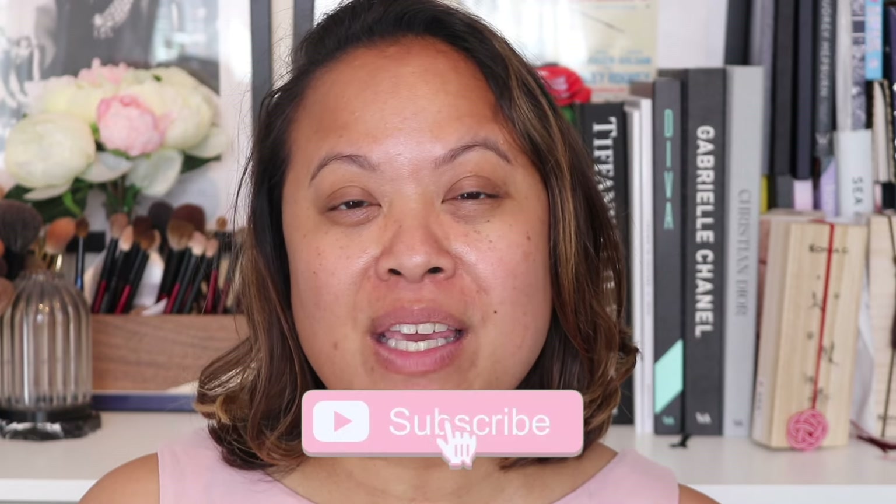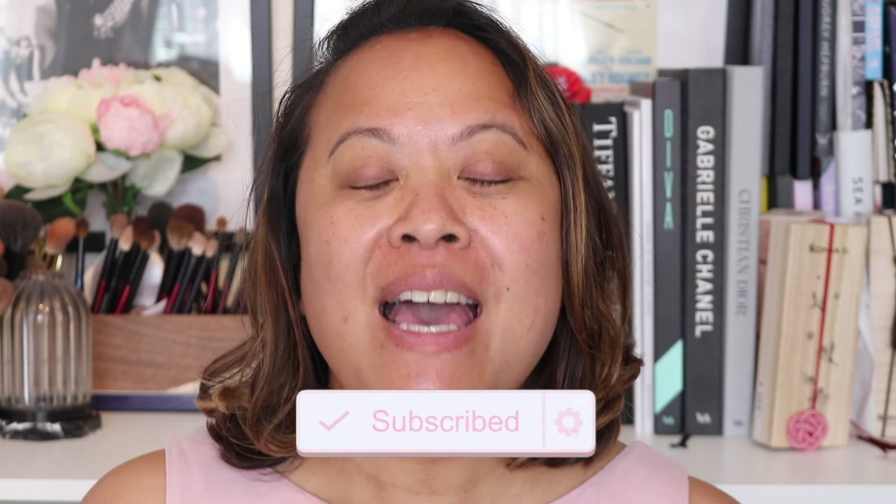Hello and welcome to my YouTube channel. If you're new to this channel, my name is Amra and this is Amra's Beauty Blog. If you're a subscriber, welcome back. If you like this video, please don't forget to hit the subscribe button and the notification bell for weekly uploads.